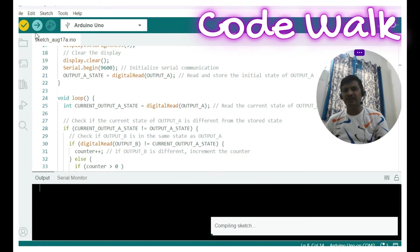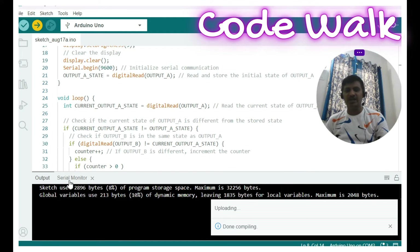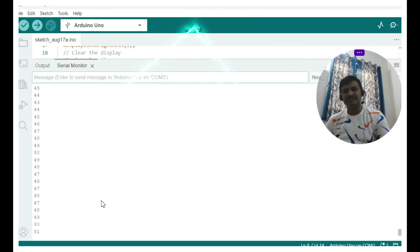Now let me verify and compile it. It is successfully compiled. Now I am flashing — it is flashed. Let us open the serial monitor. You can see it incrementing and now decrementing. At zero it stops. This is the code — hope you understood. If not, please come back and review it. The code is available on GitHub; the link is provided in the description.